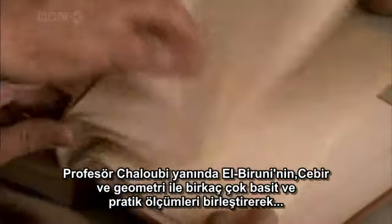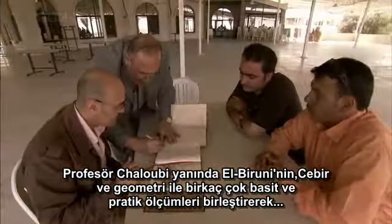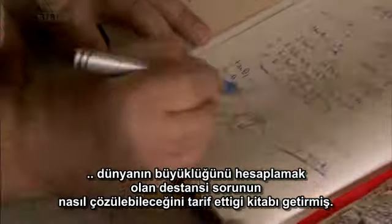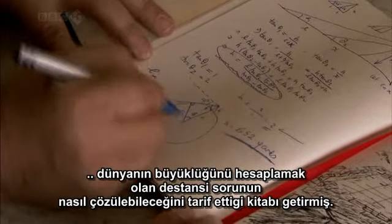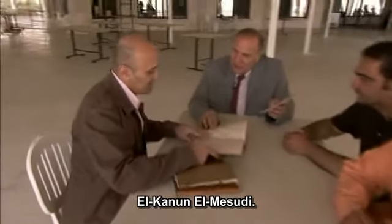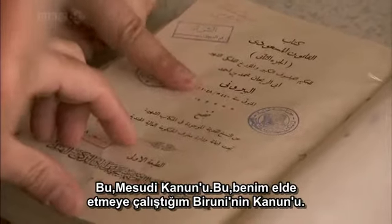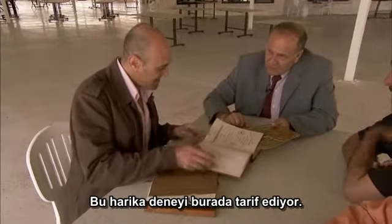Professor Chaloubi has brought along the book in which al-Bayrouni describes how he combined algebra and geometry with some very simple and practical measurements to solve the epic problem of how to calculate the size of the earth. This is the Mas'udi Canon — Bayrouni's canon, which he has been trying to get hold of, where Bayrouni describes this fantastic experiment.